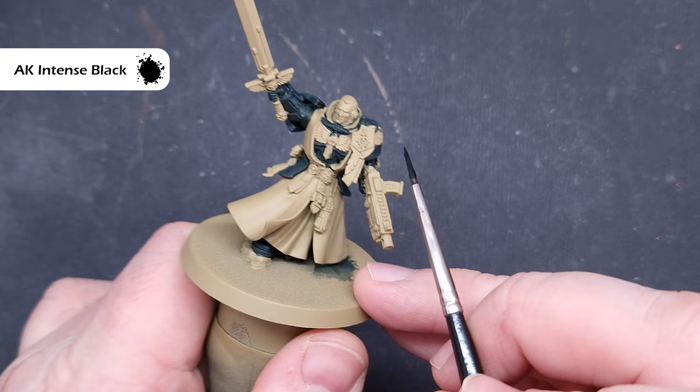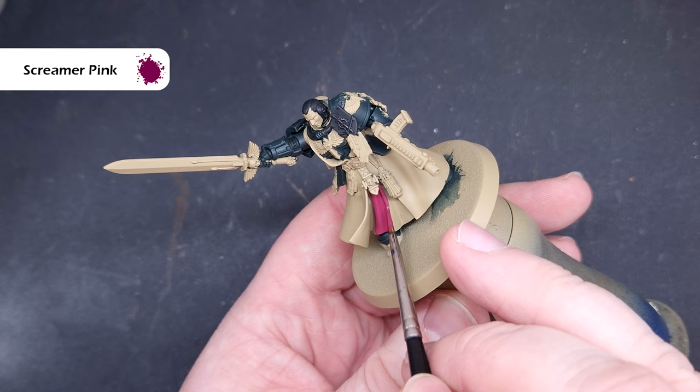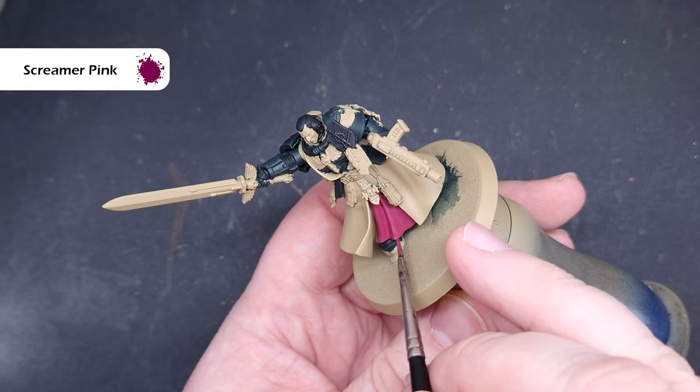We'll base the under cloth next, and the color we'll use is Screamer Pink — a kind of cross between purple and pink that works really nicely with the other colors we're putting onto this Dark Angel.